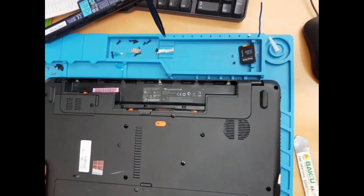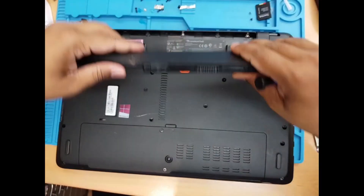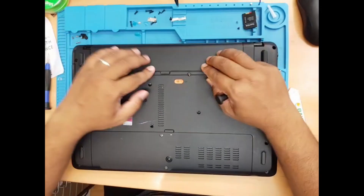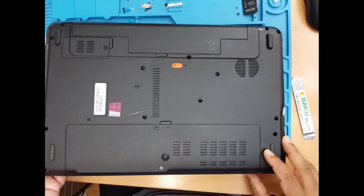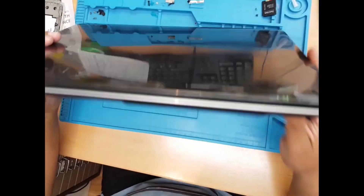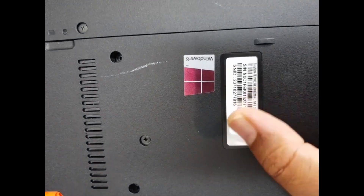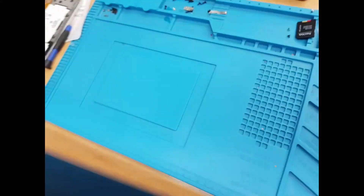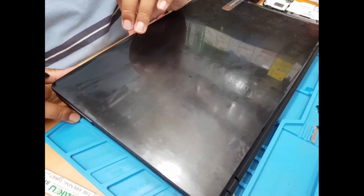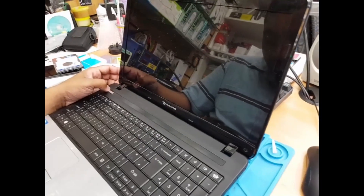That's how you change your hard drive with an SSD. Sometimes you can buy even pre-installed Windows 10, which is not actually a good idea. So that's how you change your SSD for the Packard Bell Easy Note T — quite an old model from 2013. If you have a comment, leave it. And if you do subscribe, that would be great to help reach thousands of subscribers. Thank you so much for watching, bye for now, and I'll see you in the next video.